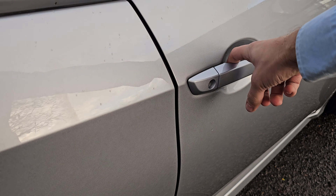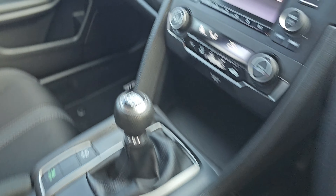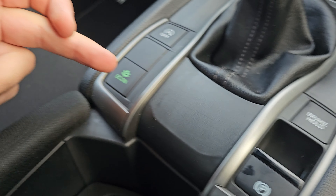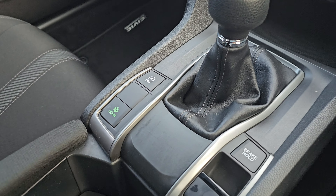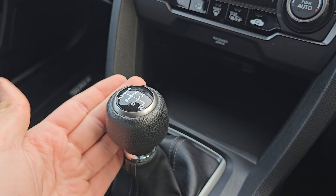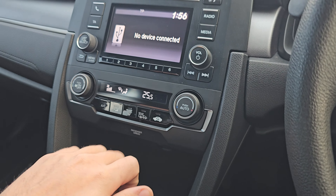We've got full electric automatic windows all around. Coming inside the car, we've got your electric handbrake with brake hold, econ mode, and stop-start off just here. Six-speed manual gearbox and climate control in the front.